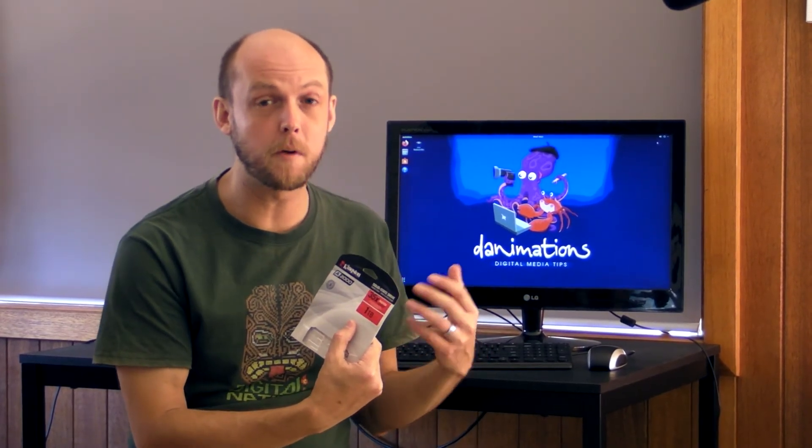Fortunately I already had software myself, but if you don't, this is a great way to get started with an NVMe and save the price of running out and buying dedicated cloning software. That's it — a quick tip today.